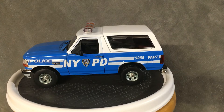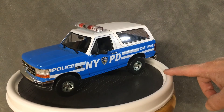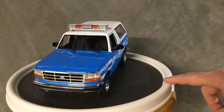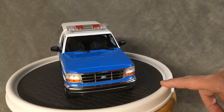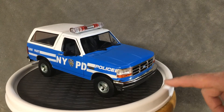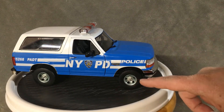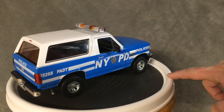Well, there she is folks, in all her glory — the New York Police Department Bronco from Green Light. Let's take a little look around. She does have the silver wheels and the chrome trim on the bumpers and the grill. And like I said, it does have the removable roof.